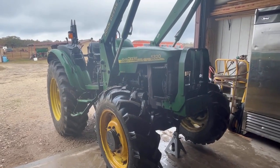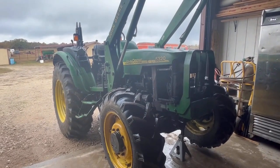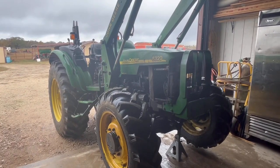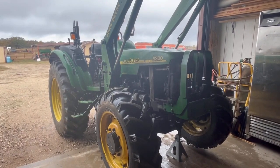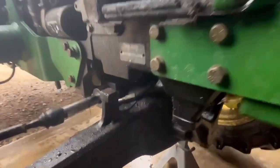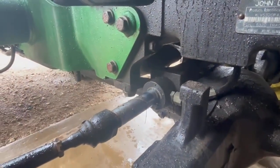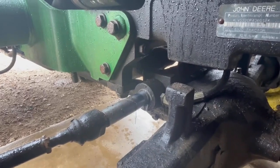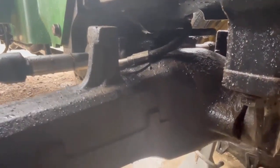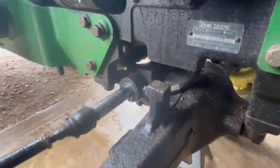Hey team, welcome back to Amber Oaks Ranch. We're going to be taking apart the steering cylinder on this John Deere 5320. It's leaking out of both of the seals on both sides. It's been leaking a while on one side, so I'm going to have to remove that steering cylinder.